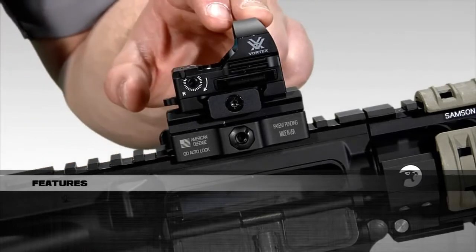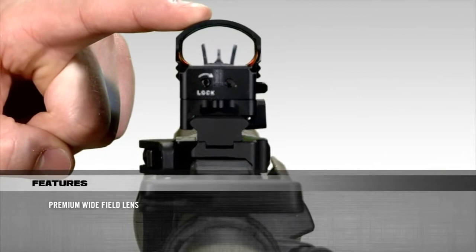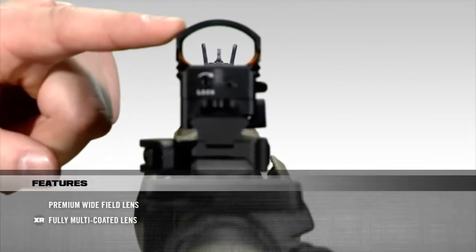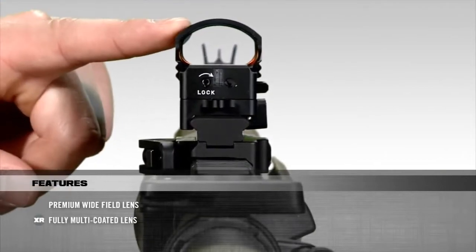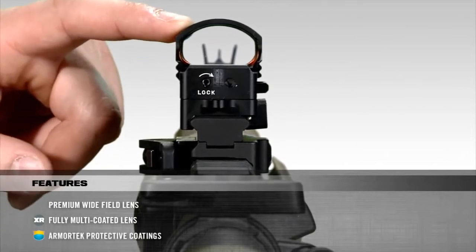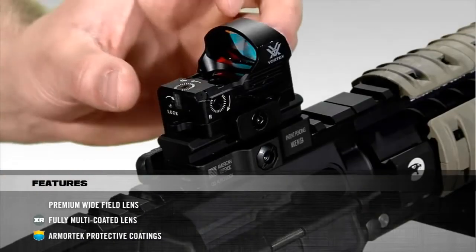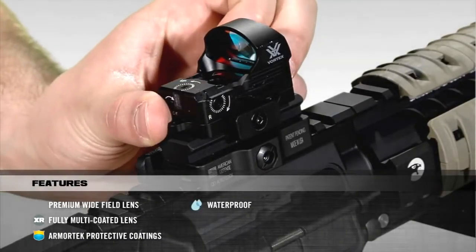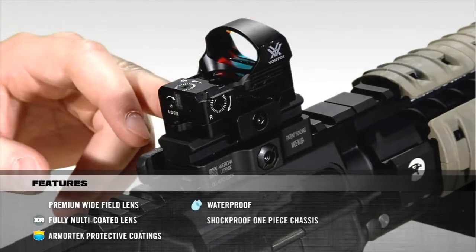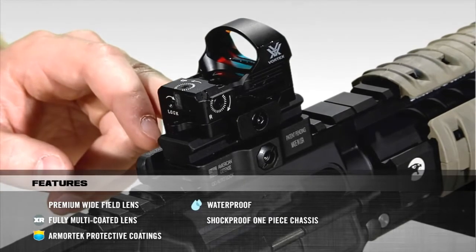Starting at the front of the Razor, the premium wide field lens gives the shooter a very impressive field of view, and the anti-reflective XR coatings on the lens increase light transmission for maximum brightness. Our durable Armortech coatings were also added to protect the lens against oils and scratches. The Razor is O-ring sealed to make it waterproof, and the rugged one-piece chassis constructed from aircraft grade aluminum alloy makes the Razor shockproof as well.